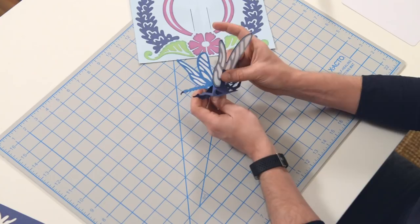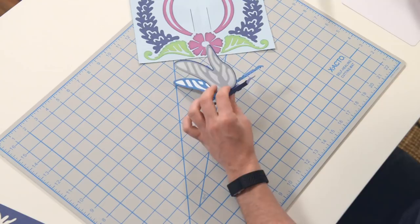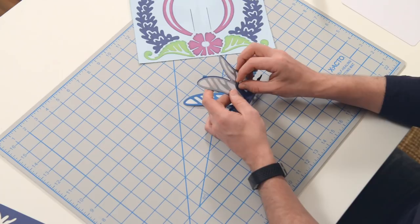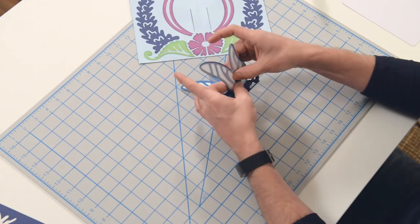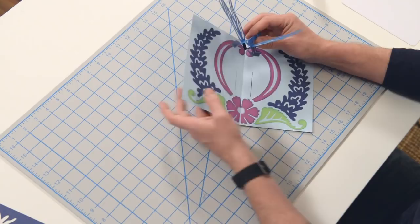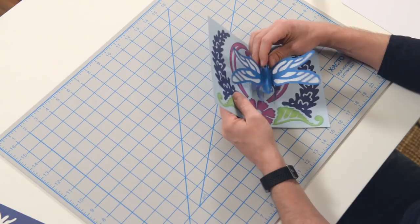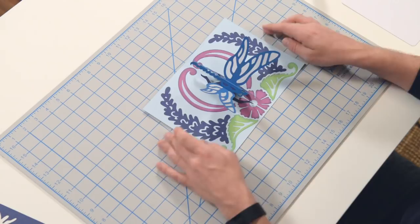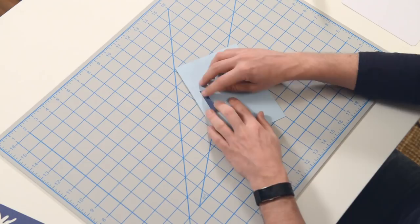On the other side, do the same thing — just get your glue in that little area that has the same shape as this piece. Make sure that you're pulling it all the way through as far as it goes, and get it aligned with that piece there. Then just push and hold that until it sets. Now the wings are nice and erect. The next step is taking these little tabs and feeding them through the slits on the card.